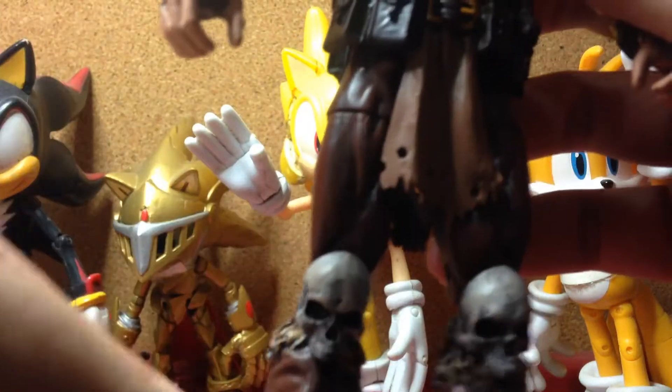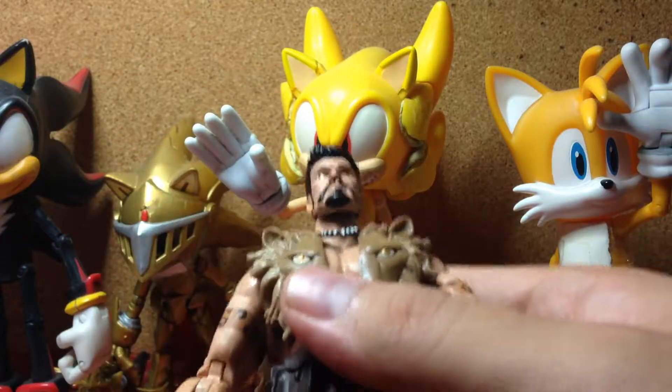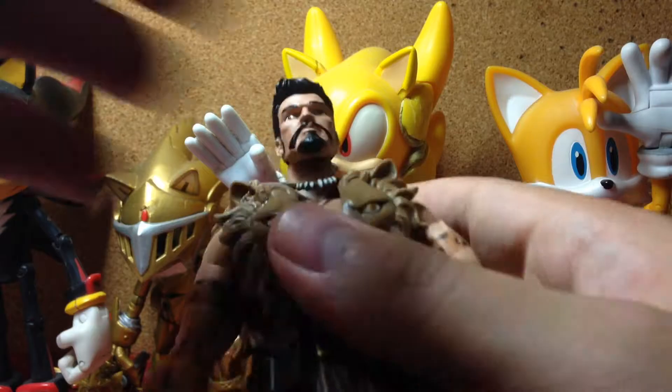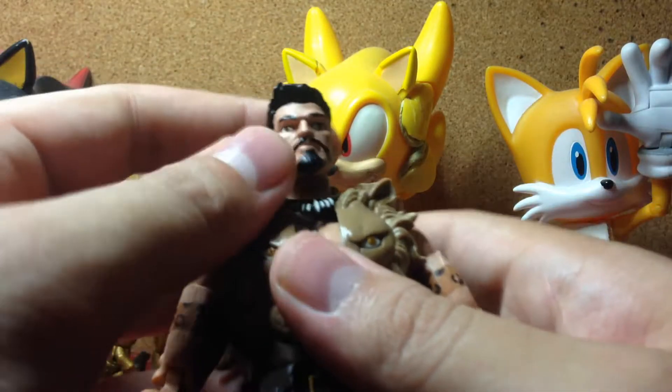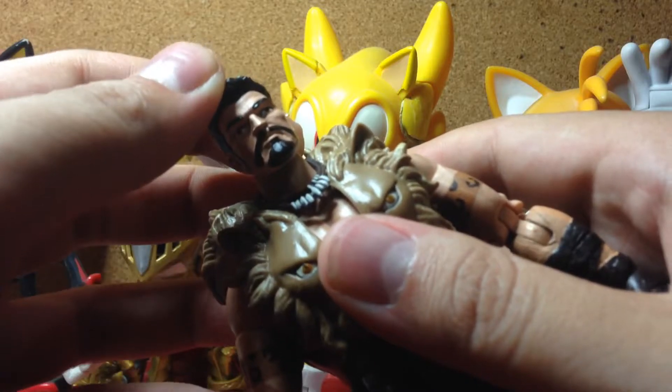I wish he came with more though, like a machete or at least a knife. Sadly, he doesn't come with them. I don't know why I passed on this guy — it's really, really cool.